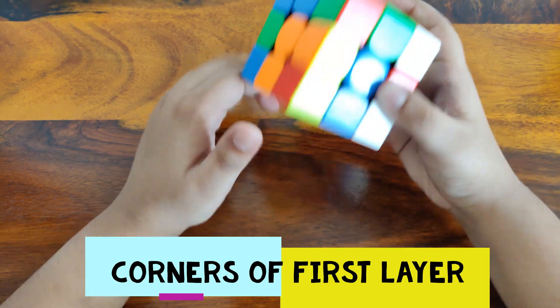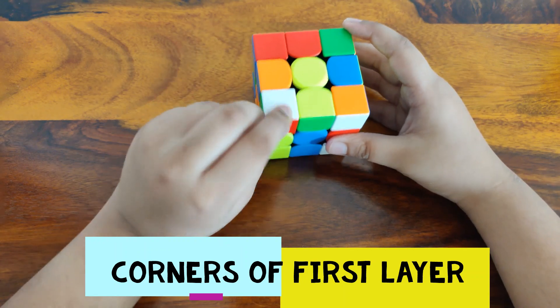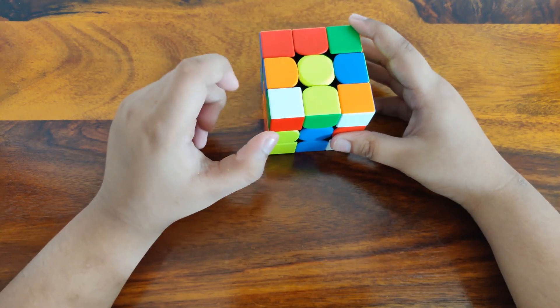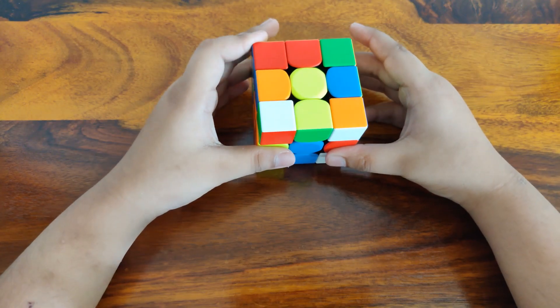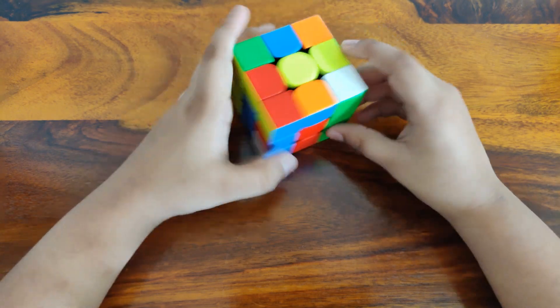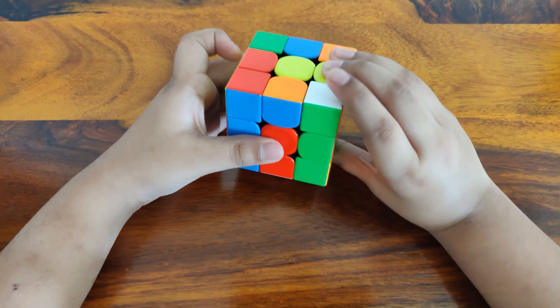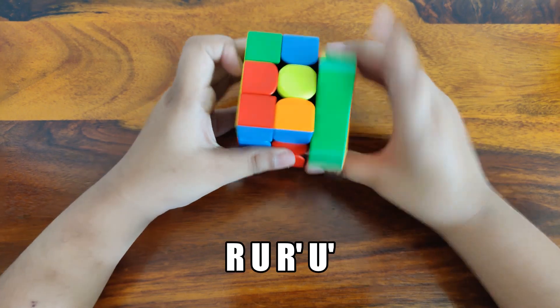Now let's get into the corners of the first layer. For this you will need to find one corner — let's say the white, green and red corner. You have to find the white, green and red centers. Here it is, it's over here.